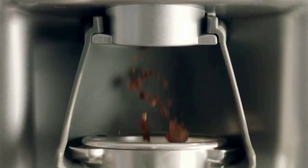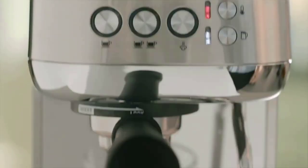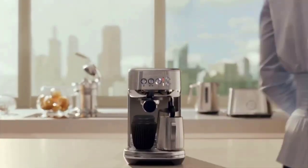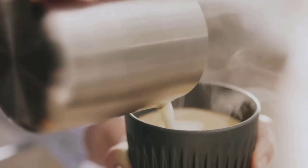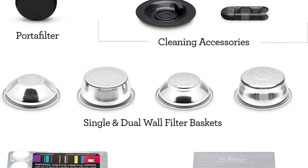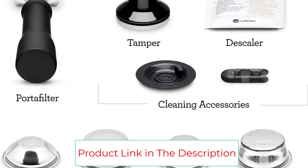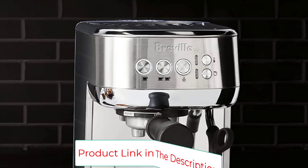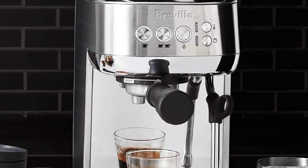It was also the simplest to use, featuring the best documentation and most user-friendly design. When it came to making milk drinks, the Bambino Plus's steam wand was easily the best of those on the under-$1,000 machines we tested. This model comes with a lot of accessories and a place to store them, and it's available for a reasonable price. When you're making espresso, a good grinder is just as important as a good espresso machine.